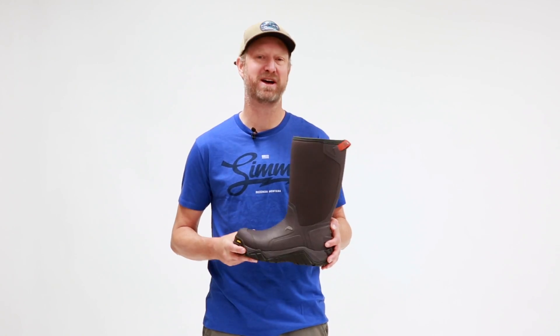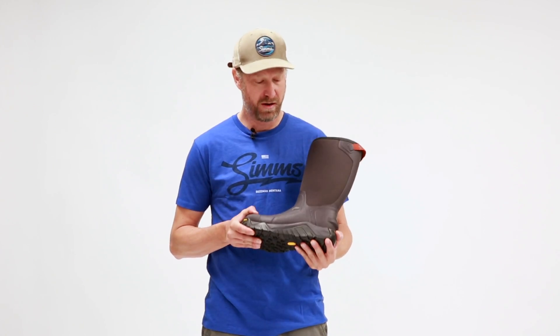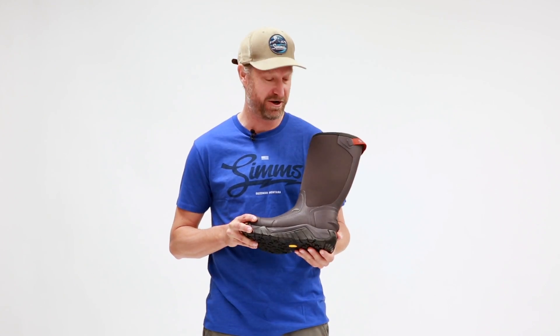Hi, I'm Rich from Simms Fishing Products and I want to talk to you today about the G3 Guide Pull-On Boot. This is an awesome boot for when you want to get in and out of the boat, or you're wading in really shallow water in the coldest environments. Also a great boot if you're kicking around town on those really cold winter days like we can experience here in Montana.